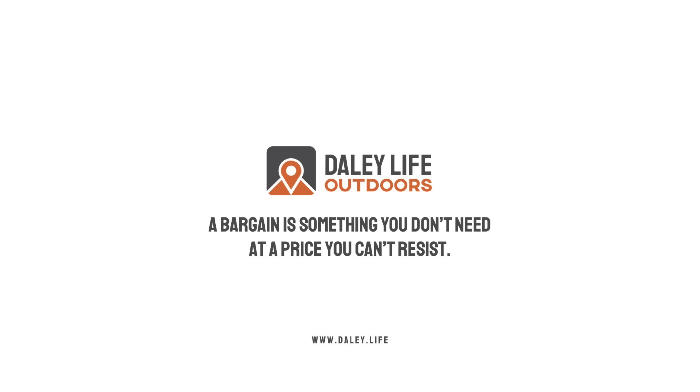Hey folks, welcome back to another haul video. This week I've been to Poundland and managed to find a few bits and pieces. I've grabbed a couple of things I'll show you, and I've also filmed some items in the shop that I didn't buy, so we'll run through those as well.